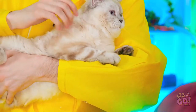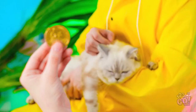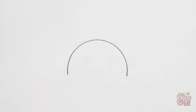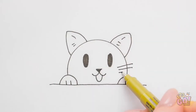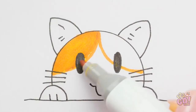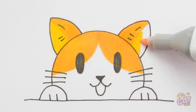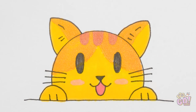He sure is cute! What do you think his name is? I say we call him Marshmallow. I know! I'll use it to draw my own cat! All I need is the perfect half circle. Then everything else falls into place! He's really coming together — see? It's amazing what just a few different shapes can do! And a pop of color, of course! Just a couple more accents… and done!